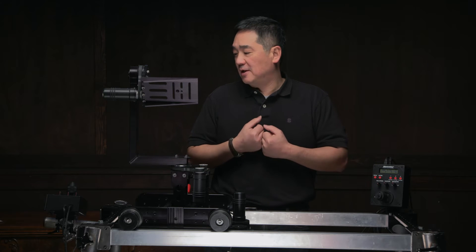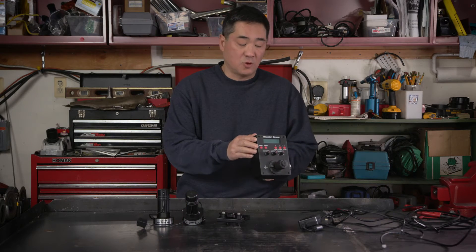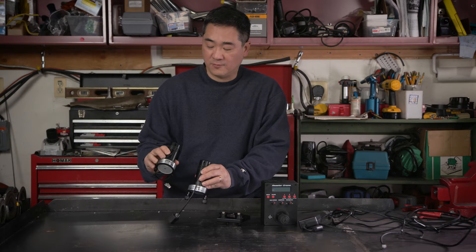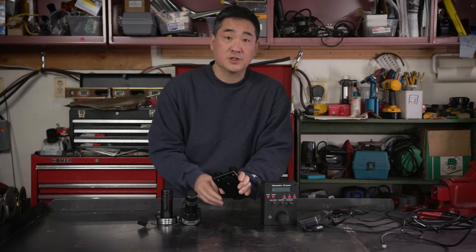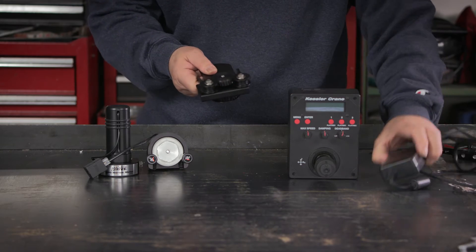So enough of the sales pitch — let's take this apart and I'll show you how I put it together. What I was able to pick up was this Oracle controller, two motors for sliders — one geared towards time-lapse and the other towards live-action — and of course this motor mount with a belt drive transmission and some cables.